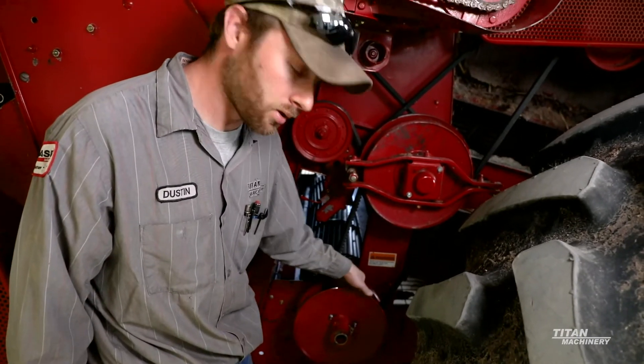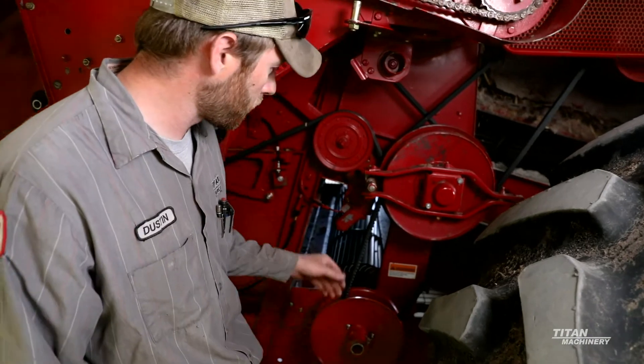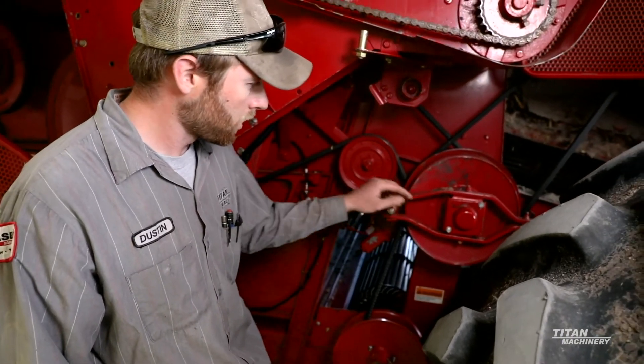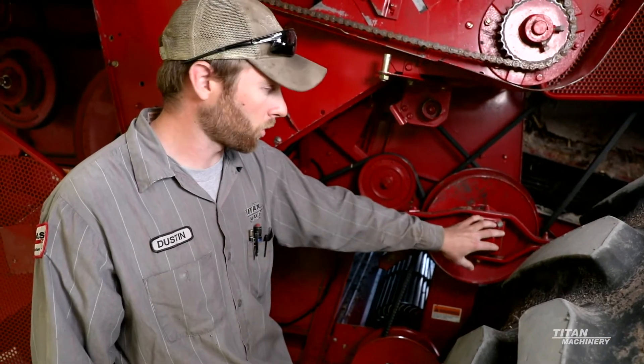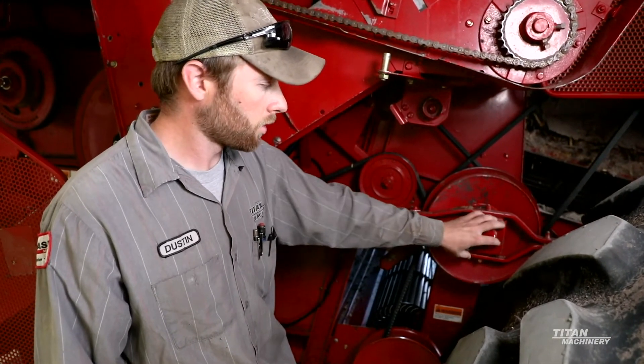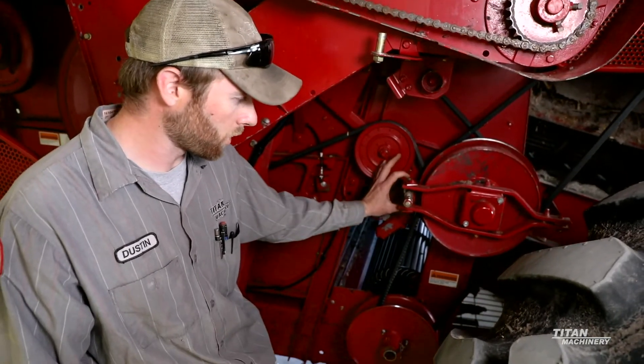We want to make sure that there isn't any big ridges in these sheaves. If they are good, another thing to check on these cleaning fans is there is a thrust bearing behind here. We want to make sure that that thrust bearing is greased properly and not too growly.